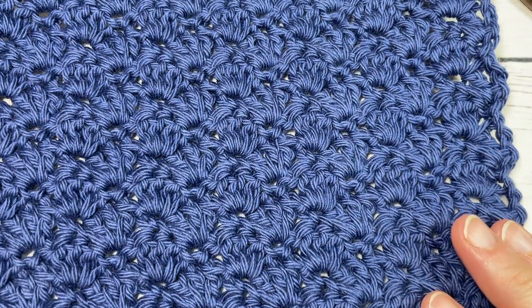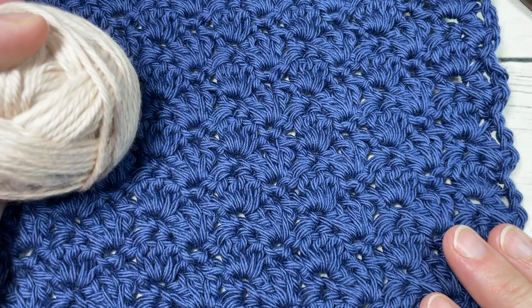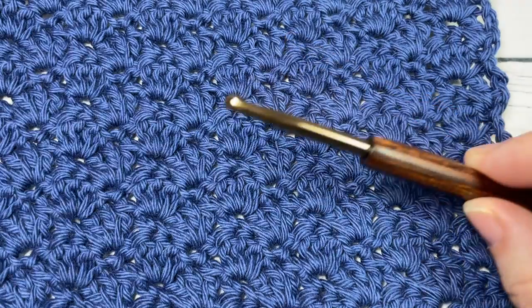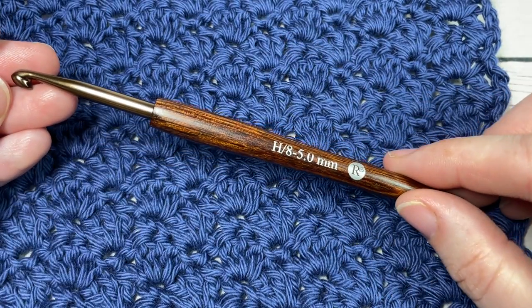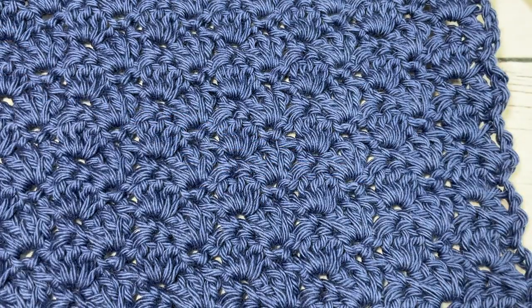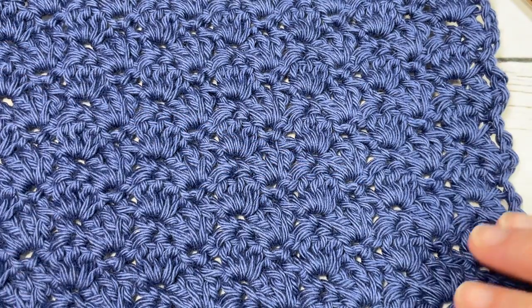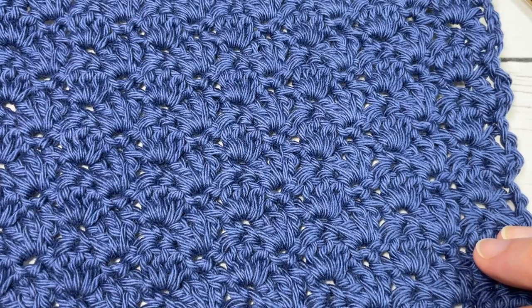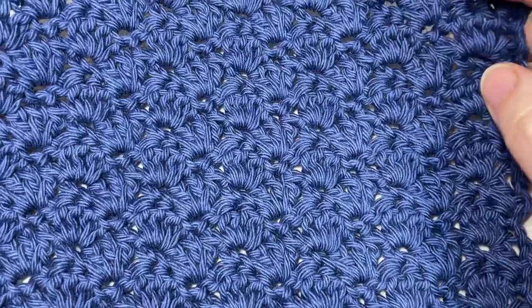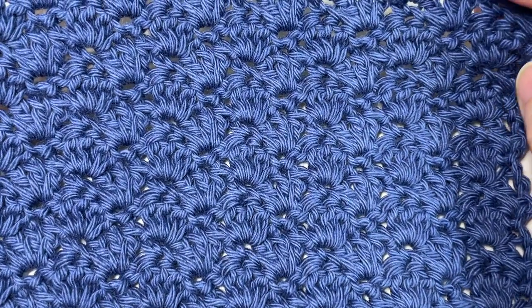For the tutorial today I'm going to be using a little bit of worsted weight 100% cotton yarn. This is the Pima Cotton by Lion Brand, and also a 5 millimeter or H8 crochet hook. Links to these items are in the description of this video. Thank you so much for joining me — while you're here, don't forget to subscribe and take a look around. This channel is updated every Sunday morning with a new crochet stitch tutorial.